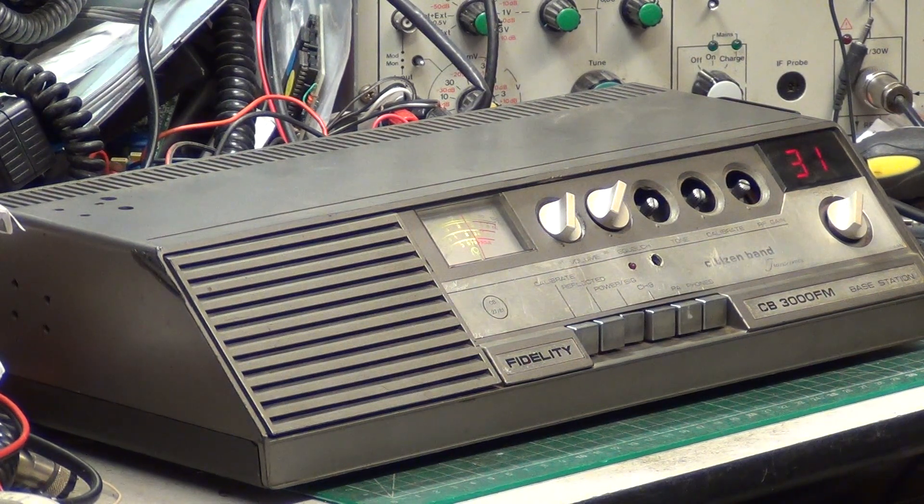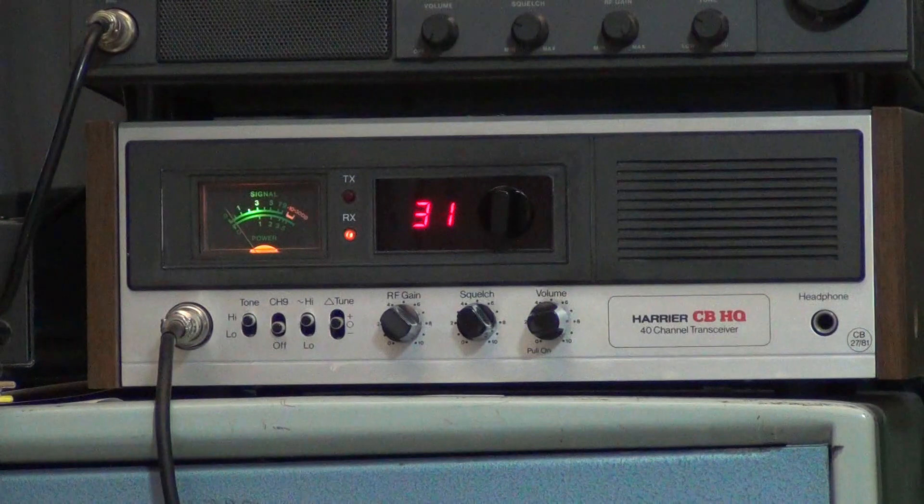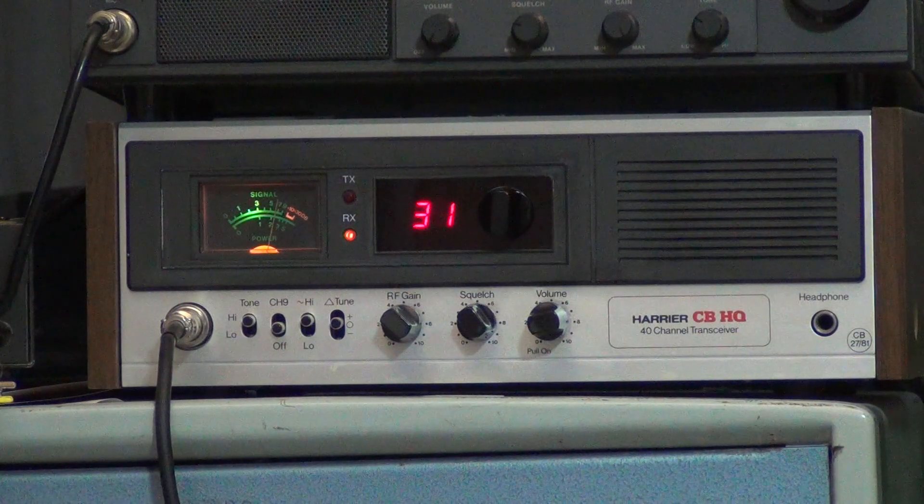Tango 21, testing the Fidelity CB 3000 FM base station into our Harrier CBHQ base station, using the standard coffin replacement mic. Testing 1, 2, 3, 4, 5 — 5, 4, 3, 2, 1. And it's over. Thanks for watching.